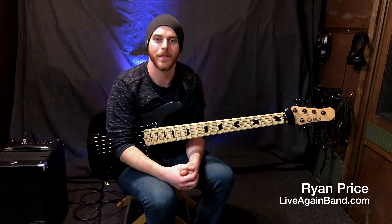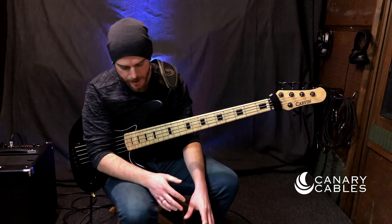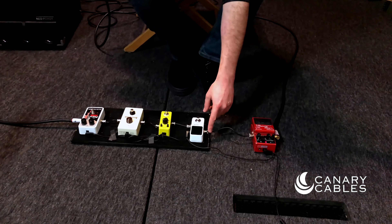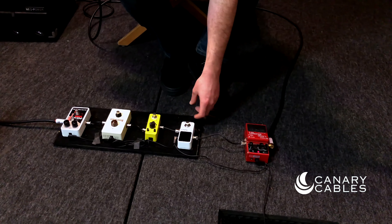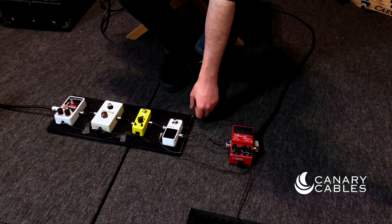Hey guys, it's Ryan Price from Live Again. I'm here with Mark from Canary Cables. I just got done sizing some up here as you can see. I just used some wire cutters and a little flathead screwdriver to connect his solderless quarter inch cables here.